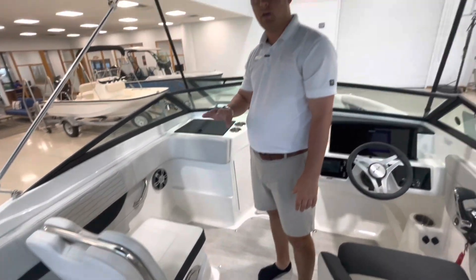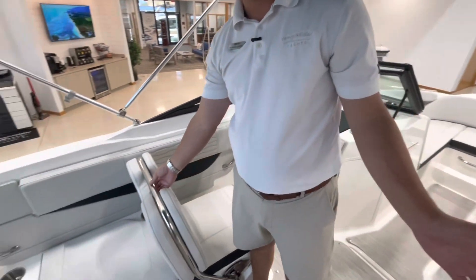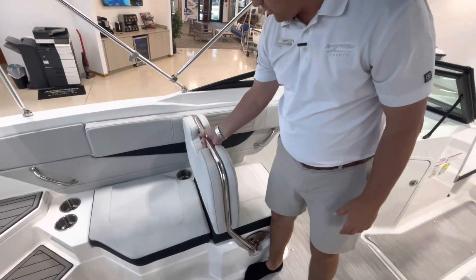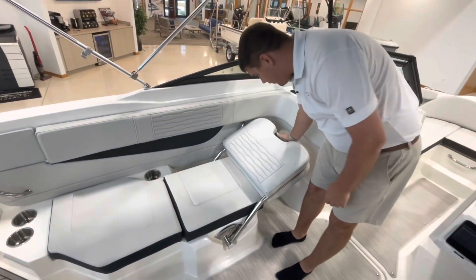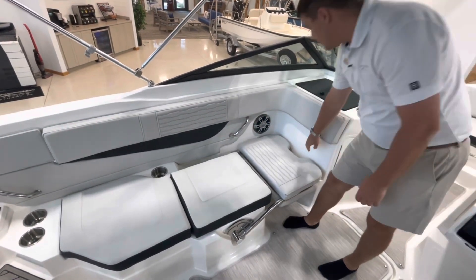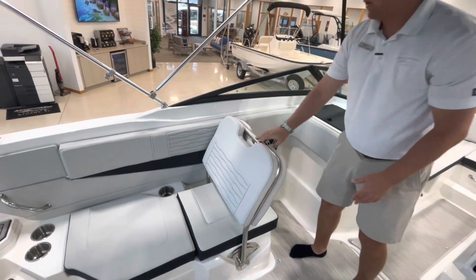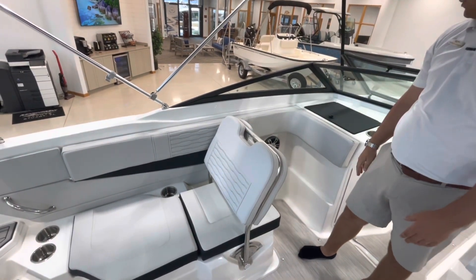This boat has the upgraded seating package, so instead of the standard option which is two captain's chairs, you have this platform where you can swing it all the way down and use it as a nice lounger or a back lounger.